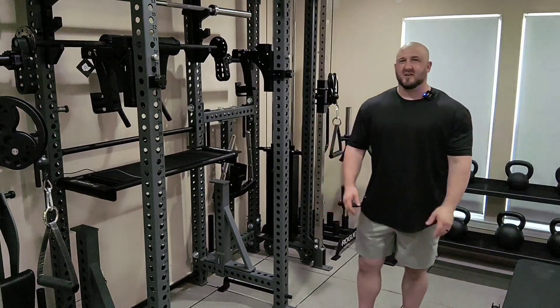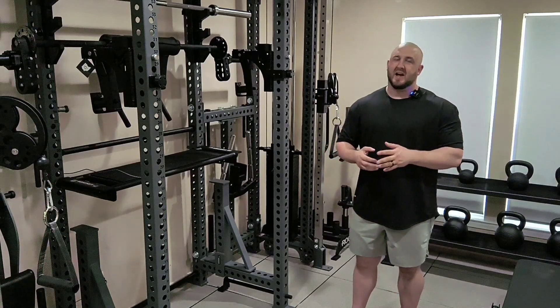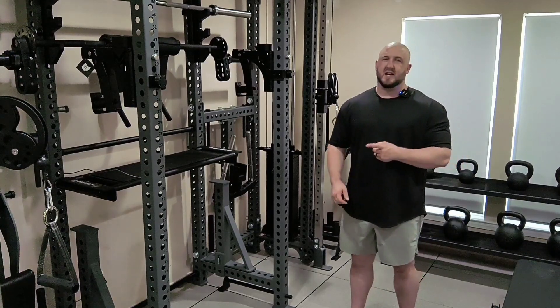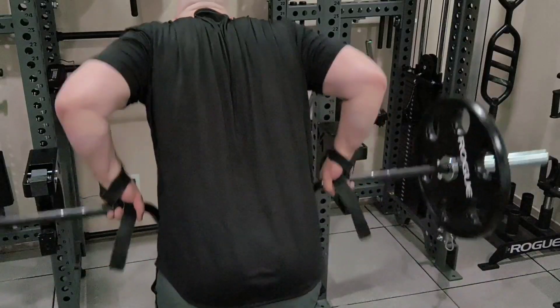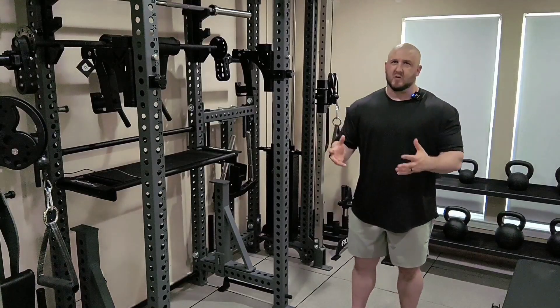I've been wanting to get my upper back to grow, so I've started training it on back-to-back days. I actually just finished a little bit of an experimental thing — I trained it three days in a row. The first day, whether you do two or three days, you want to do more heavy compound movements — a typical, heavy, normal bodybuilding-style workout.